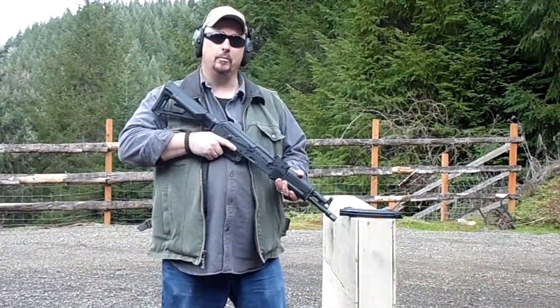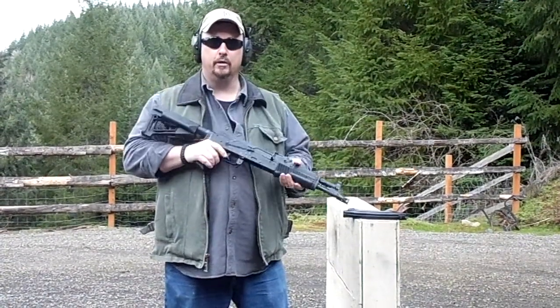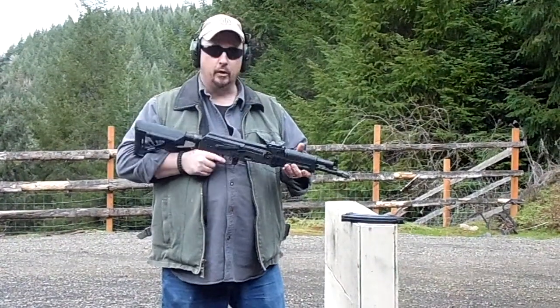Good afternoon, this is Ray Gunter with Emerald Valley Armory. Today we're out field testing our Hellpup pistol to short-barreled rifle conversion. It started out its life yesterday as a Hellpup pistol; got it back in the workshop.